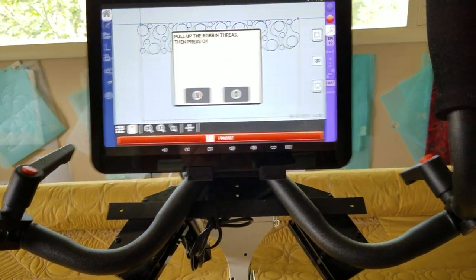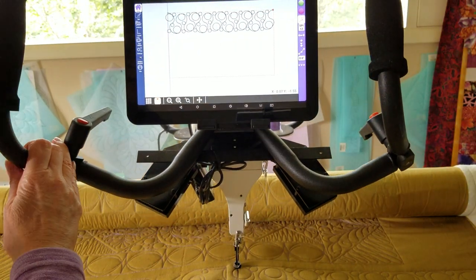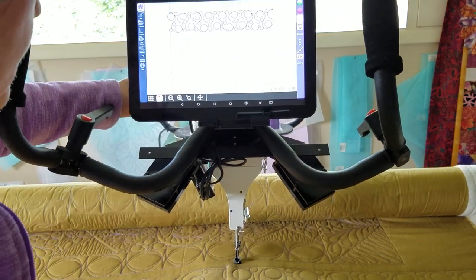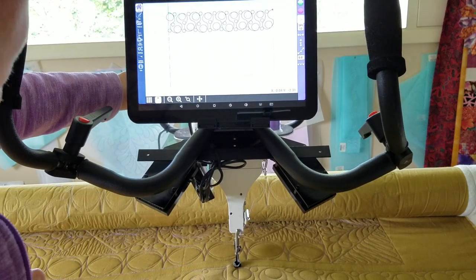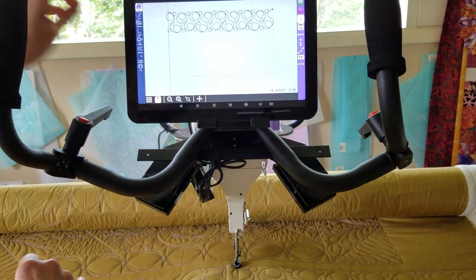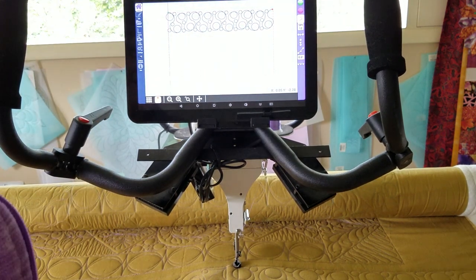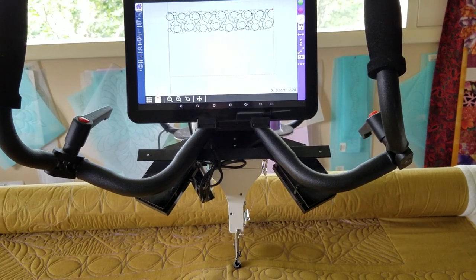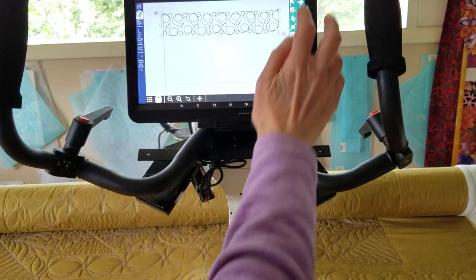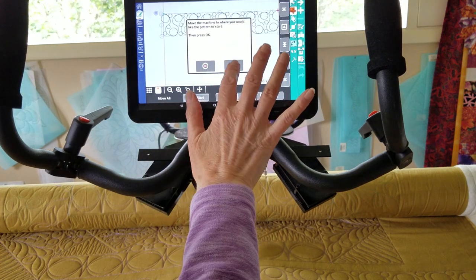I want to show you how to fix that — it's really easy. I'm going to x out of this and move my machine. If I have to roll my quilt back I will, but I'm going to put my machine on the first start point. I'll put my needle down into where my start point was. Then I go into Edit, into my Move menu, and say Move Start, and say okay.